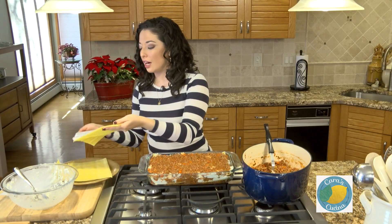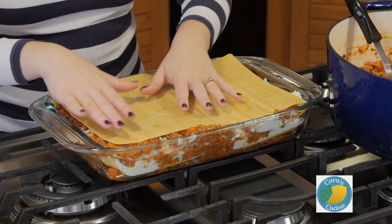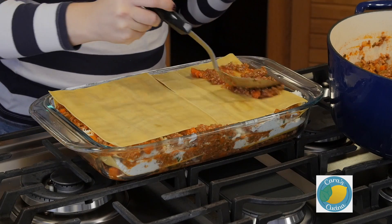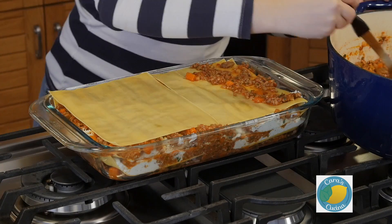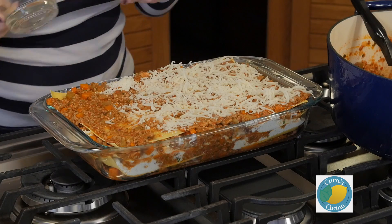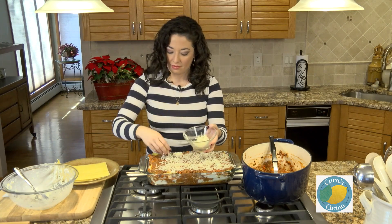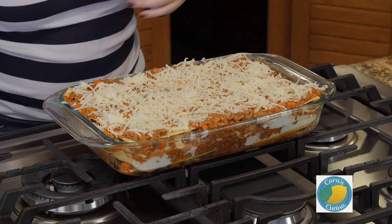To finish up our dish, we want to end with a pasta layer. We're going to put a little more sauce on top, then sprinkle another half cup of shredded mozzarella on top — just a thin layer of sauce to coat the pasta. We're going to cover the lasagna with a sheet of foil, and this will bake in a 350-degree oven for about 30 minutes. Then we remove the foil, put it back in, and let it go for about another 15 minutes until the top gets nice and bubbly and golden. This is going to be absolutely delicious.